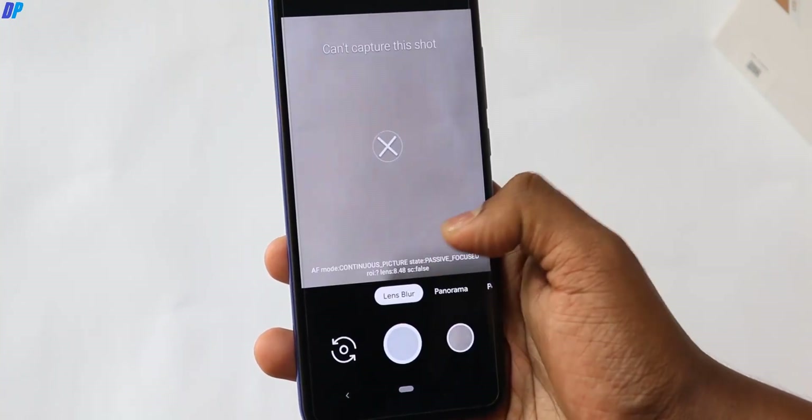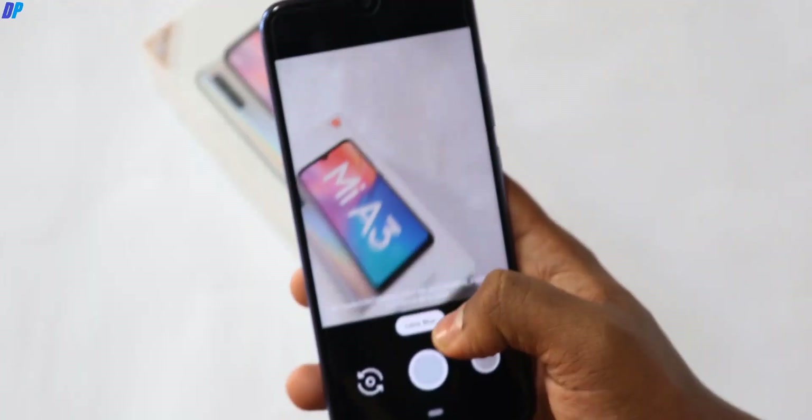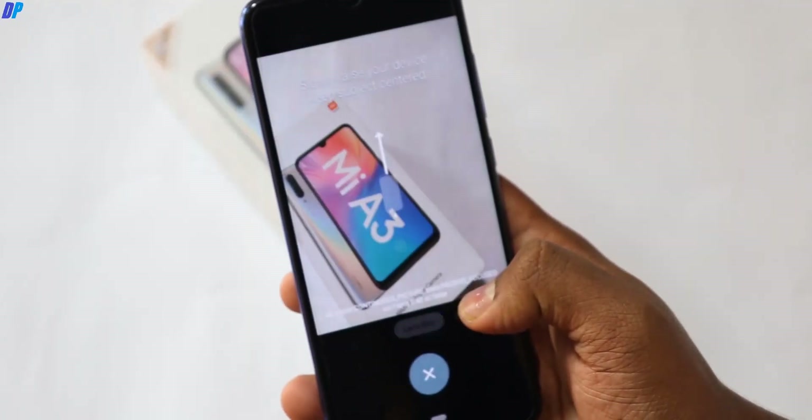In the video, I will give you a demo about what is working and what is not. As you can see, the lens blur is perfectly working.